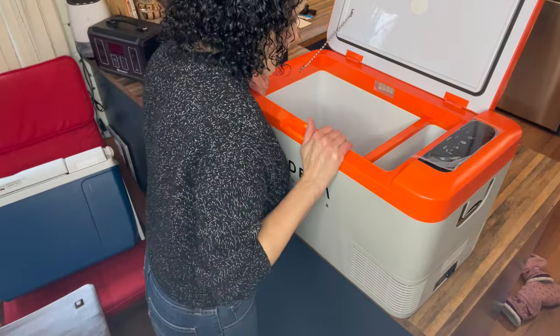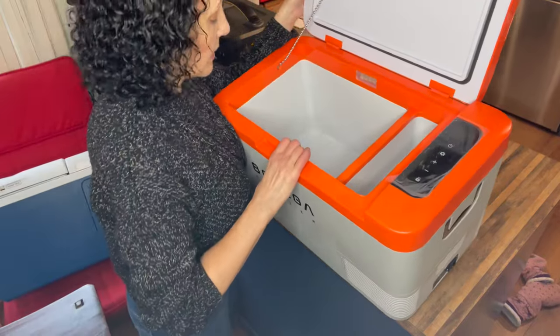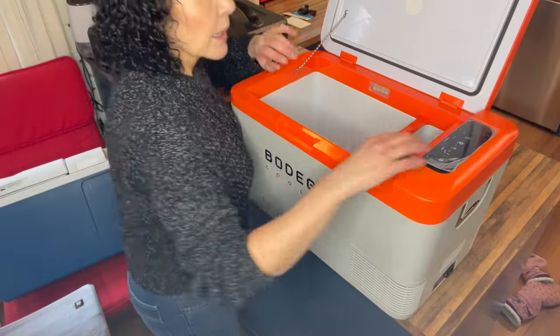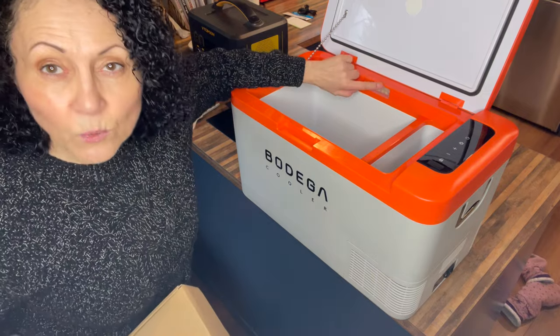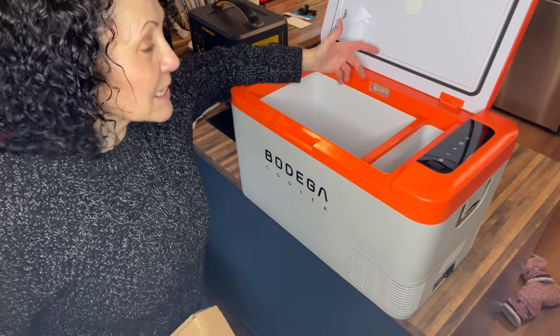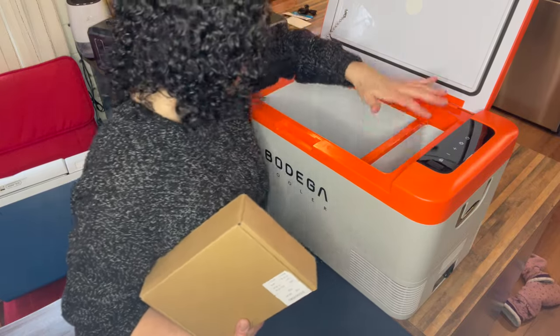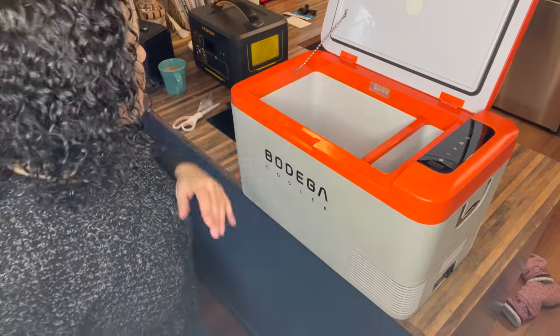I've never done an unboxing, so I'm not an expert at this. This is a 27 quart and the inside is smaller than my cooler, but that's because of how well insulated the sides are. It's not plugged in but there's a little light inside — when you open it the light comes on, which is nice at night. This side compartment is for small things; it doesn't get quite as cold, but they wanted to use the space above the compressor so it wasn't wasted.